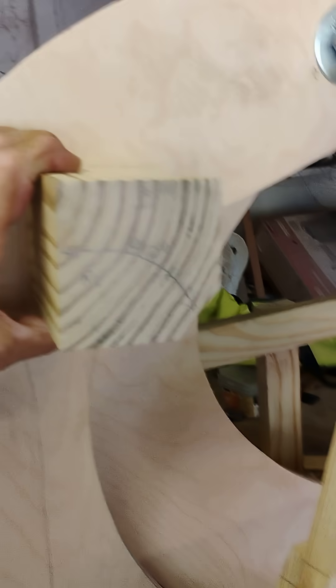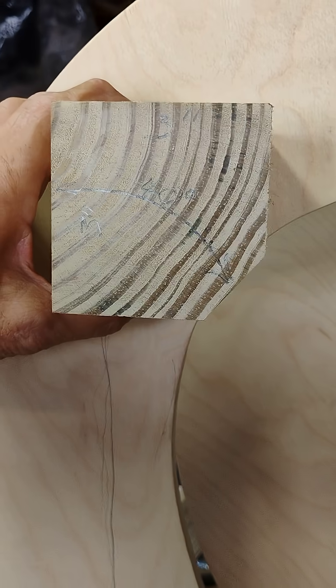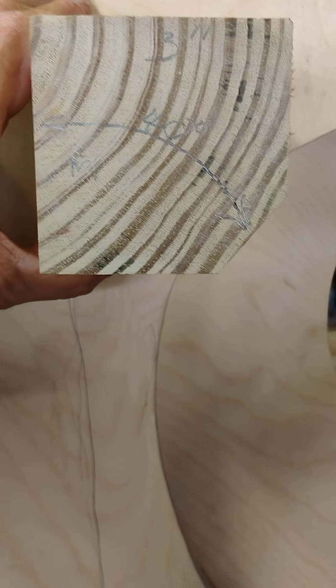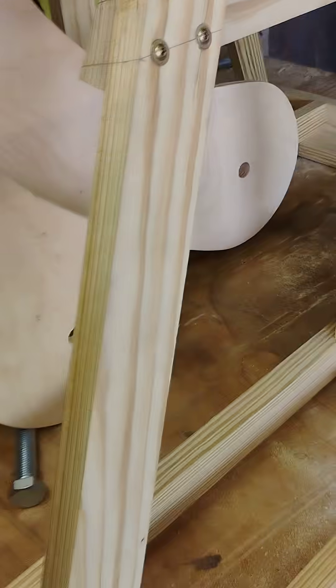We're working on the timing prop block — it goes in between the hanger, inside of there, about right there on the hanger. When we mount it, we want it pointing at the main axle. I was going to use this, but where we're going with this thing...